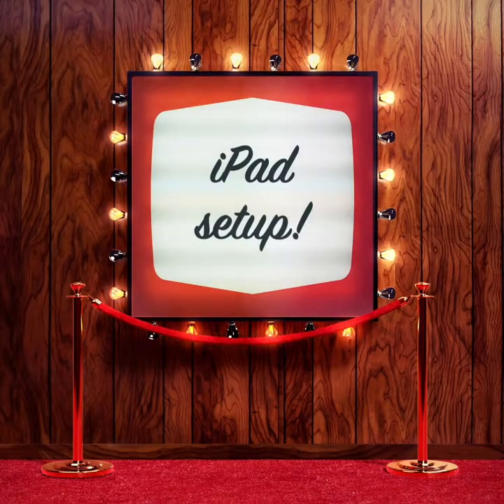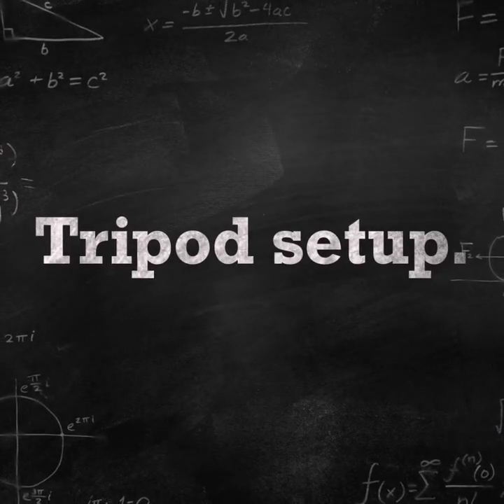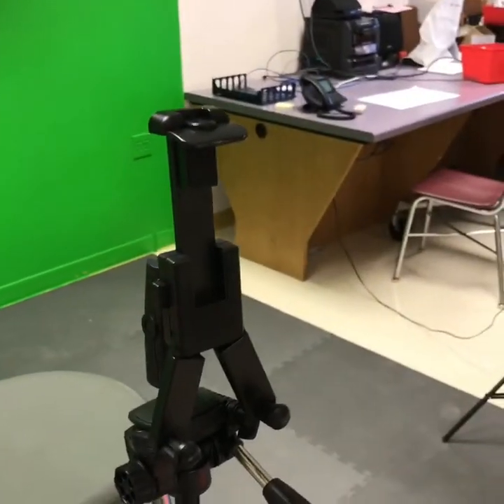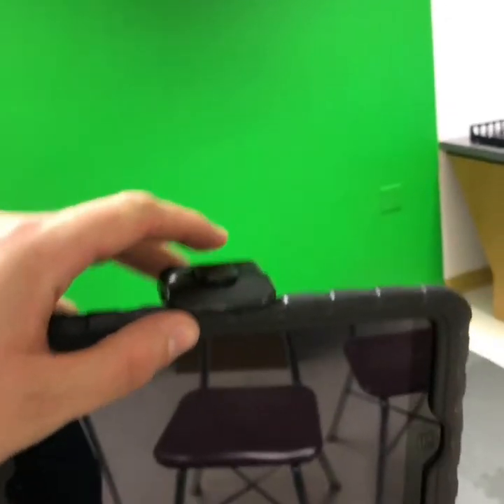This is how we set up the iPad for the green screen equipment in 407. This is how we set up the tripod. This is our tripod mount. We set the iPad in its case through the handle and then we push this arm down so it clicks and is strong.